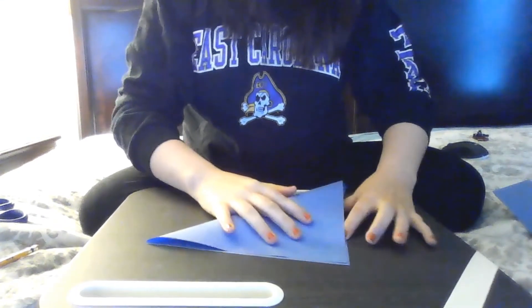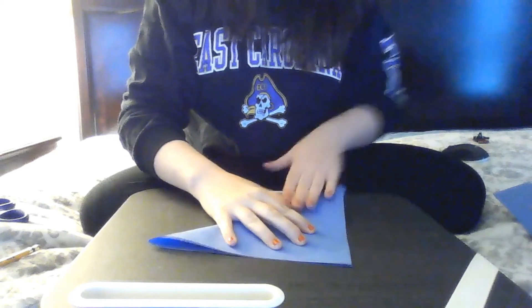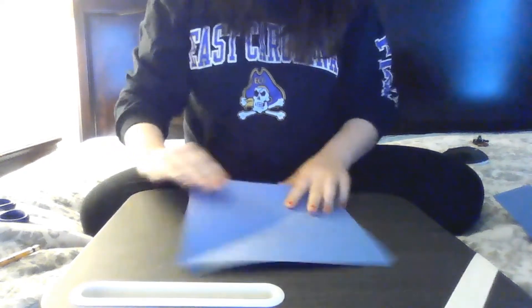I'm going to flip the camera down so you guys can see what I'm doing. With your square of paper, you're going to fold it lengthwise, and the other way.